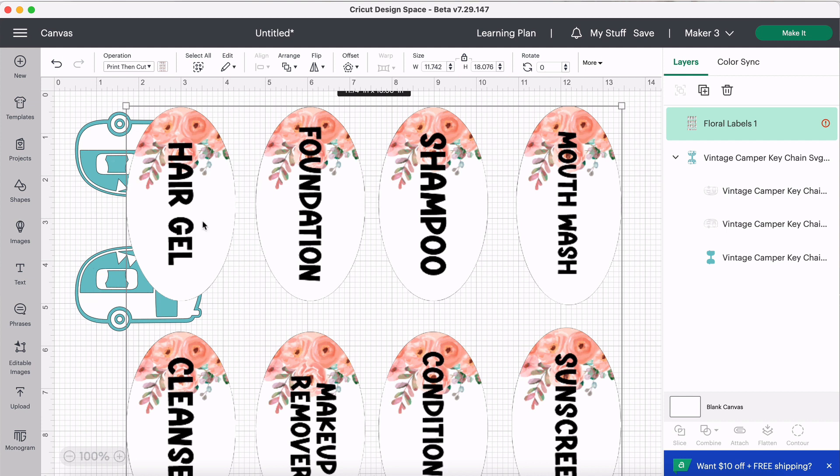I hope that was super helpful! If you have any questions, feel free to tag the tour guide in the Facebook group — they're more than happy to help. Thanks again for joining us at Cricut Adventure, and I'm so glad you chose us today.